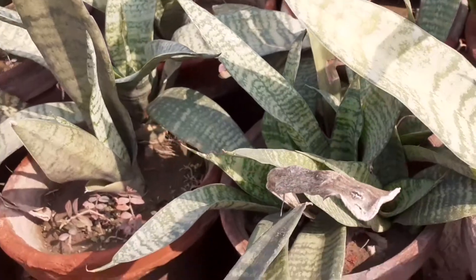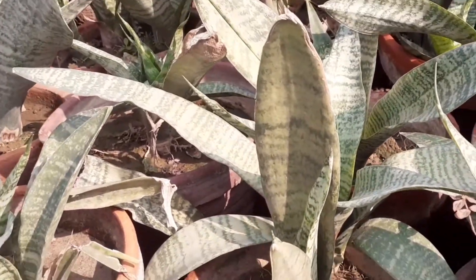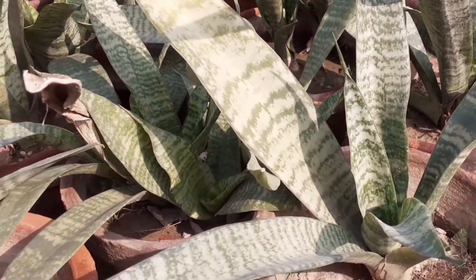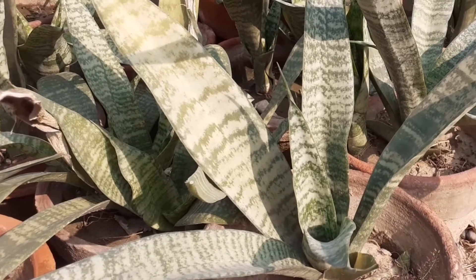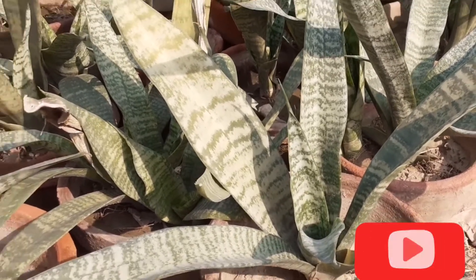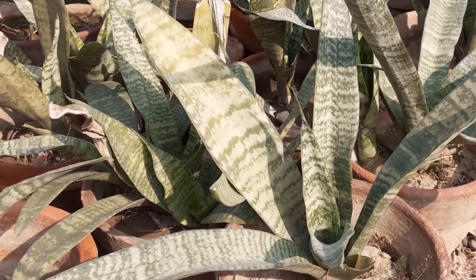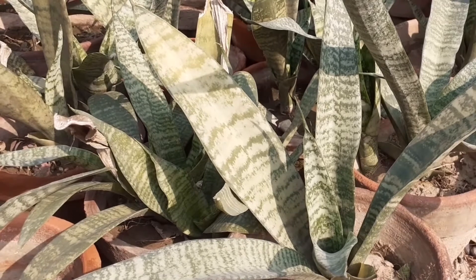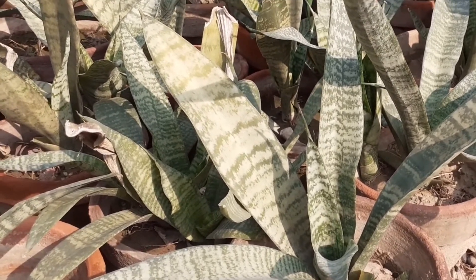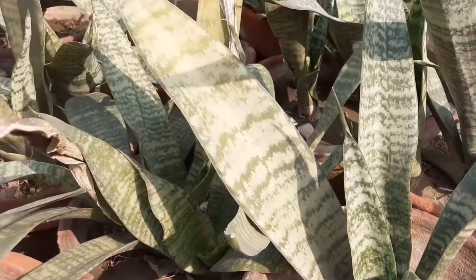Number five: according to Chinese belief, snake plants bring good positive energies into your home or office. They are considered lucky plants, and it is believed that placing a snake plant in a sensitive area invites good fortune and money into the house.